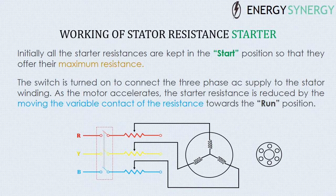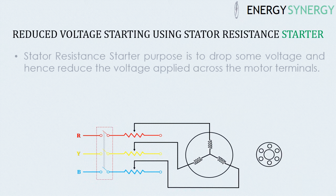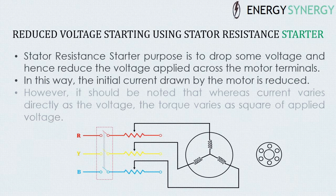The principle of the stator resistance starter is the reduced voltage starting method. The purpose of the stator resistance starter is to drop some voltage and hence reduce the voltage applied across the motor terminals. In this way, the initial current drawn by the motor is reduced.